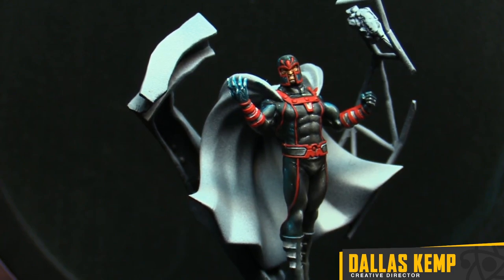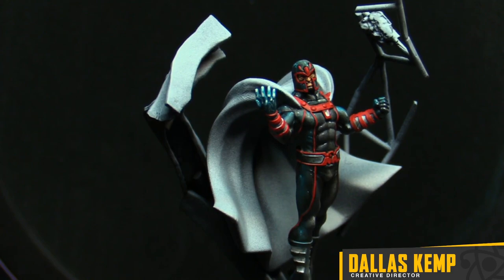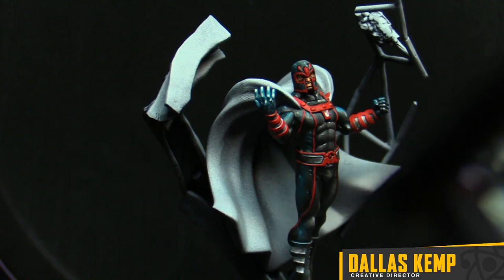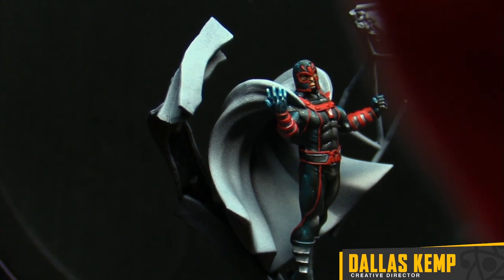Looks like everybody's joining in, talking about the X-Men. I see some Lockjaw conversations — I might have a Lockjaw right here. If you have any questions, get ready to ask them because I'm about to paint. Let's do this. Switching over to the mini — there's Magneto. I went ahead and tightened up the blacks and threw some red trim on.